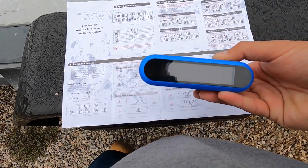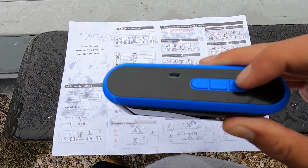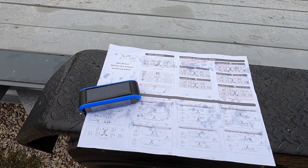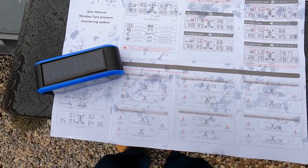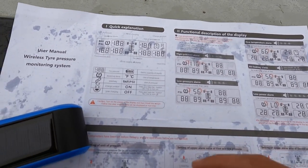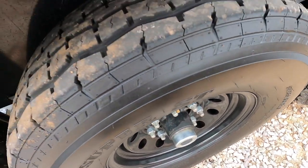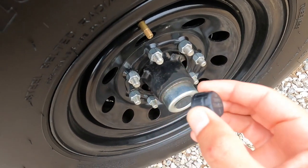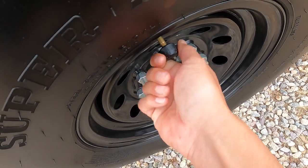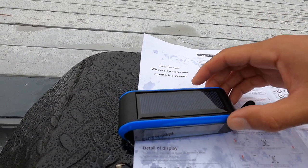The first thing you need to do is turn it on. Hold the set button — the minus logo — for three to six seconds, just like that. Now we've got it on, flashing zeros. The sensors are numbered — I grabbed numbers one, two, three, and four. Remove the valve stem caps and the sensor just screws right on. These things go up to 200 PSI. Look at that — it picked up the tire pressure right away, wow!